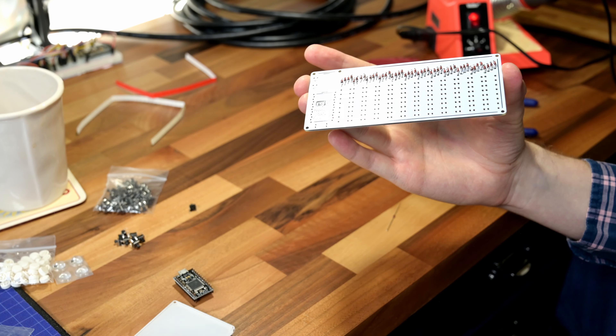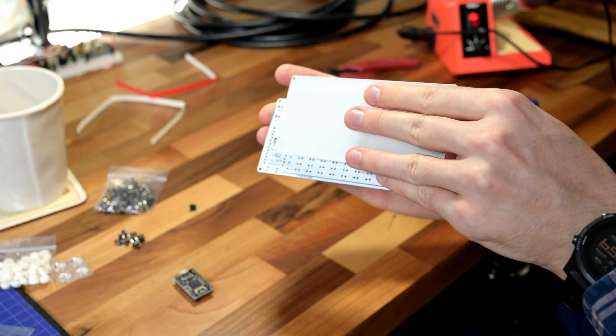I did use the QMK Toolbox and it works really well — super smooth, super easy to do.